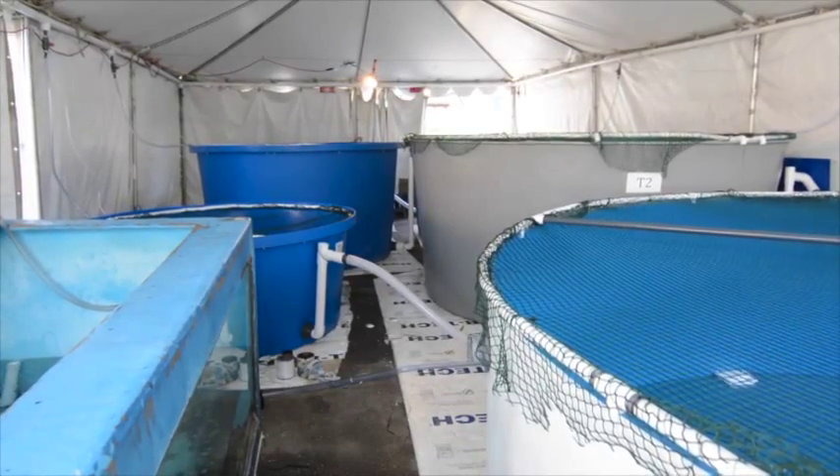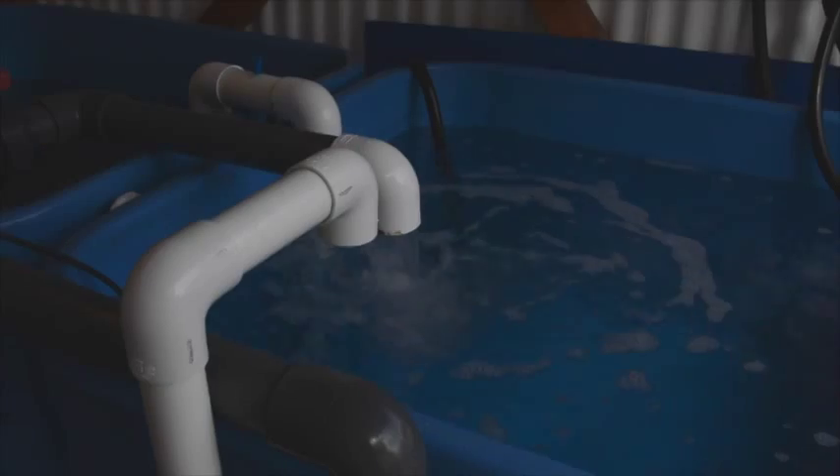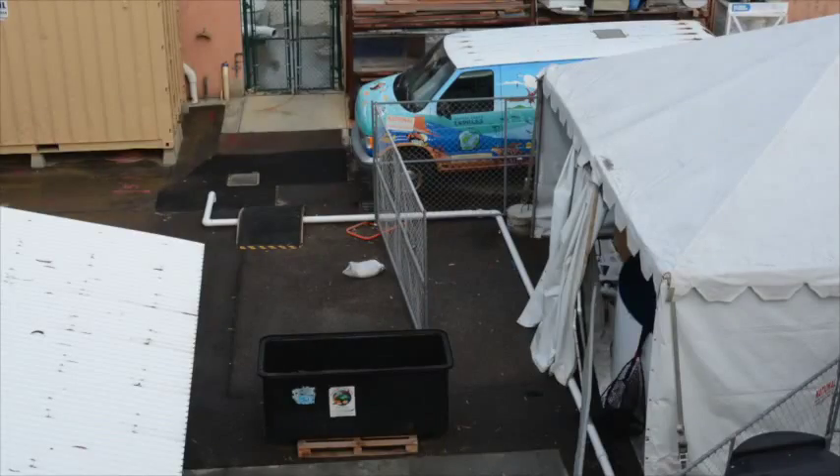To prepare for this project, what we had to do was set up a lot of tanks. We set up tanks behind the aquarium — a number of round, large tanks — and we had to do some plumbing work. We had to set up a tent over the tanks.